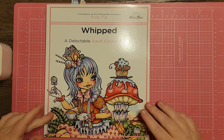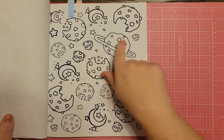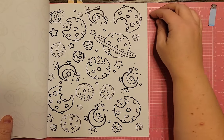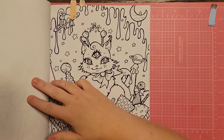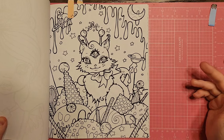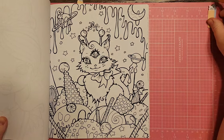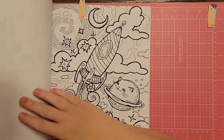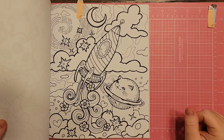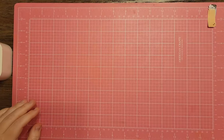Next is Whipped, A Delectable Adult Coloring Book, a Blue Star coloring book illustrated by Rudy Fig. They had cookies that are planets and moons, which works if you want to color a bunch of cookies. There's one that looks kind of like an alien kitty with a tail that has an orbit thing going on and a planet. Then there's one that's totally spacey — a rocket ship and a kitty planet. That would totally work.